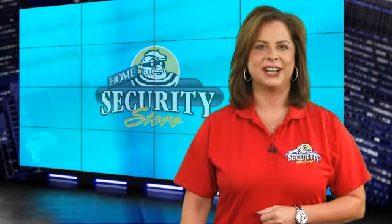This has been a look at the Visonic PowerMax Design Express, sold exclusively at HomeSecurityStore.com. I'm Annie Blanco and we'll see you next time.